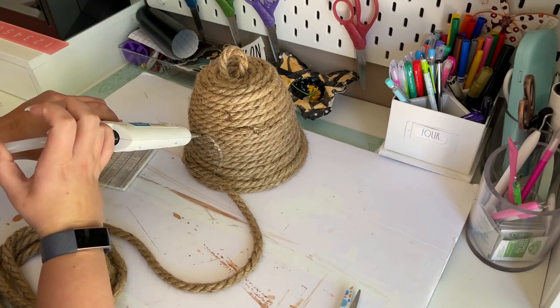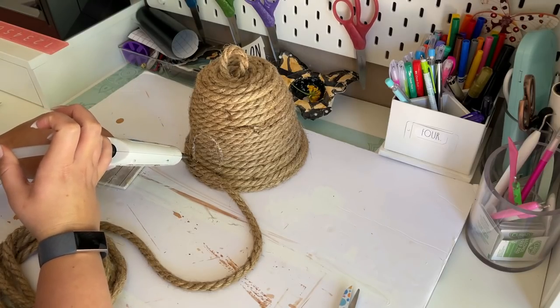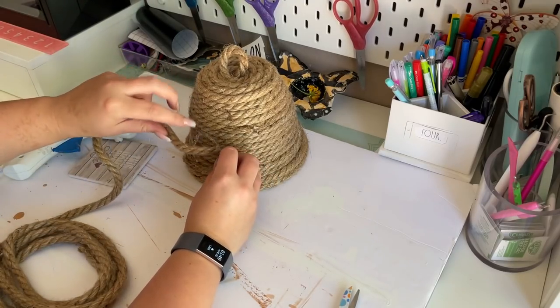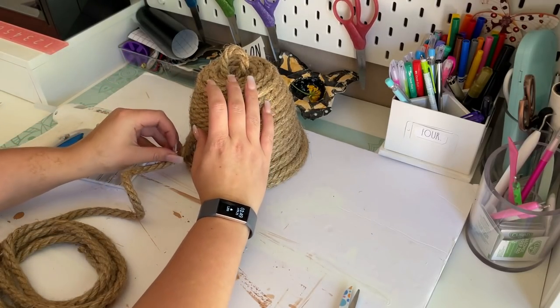Now it's time to add the entrance to the hive. I just take my hot glue gun and start at the bottom and draw a circle with the hot glue gun, trying to work as quickly as possible before the glue dried.